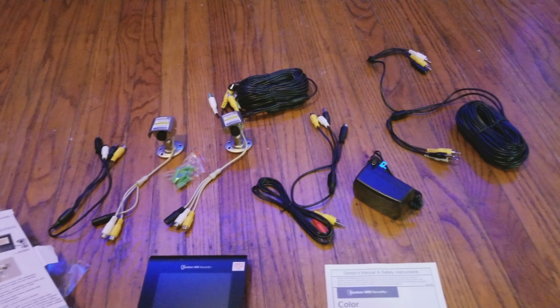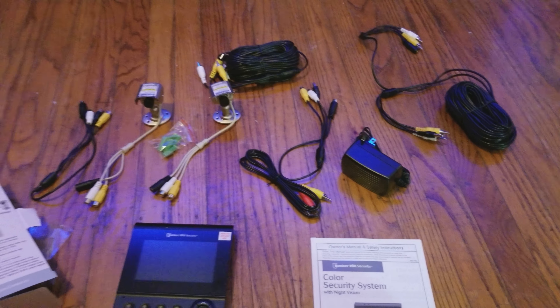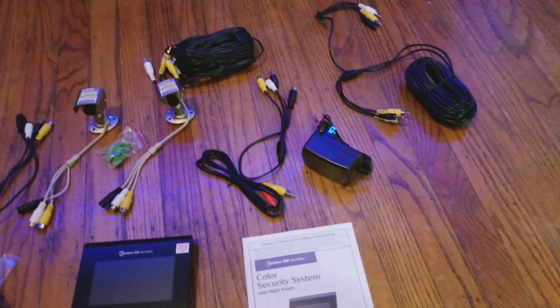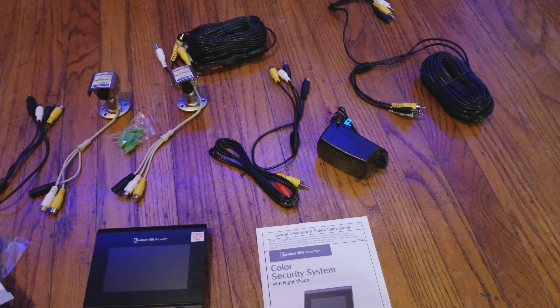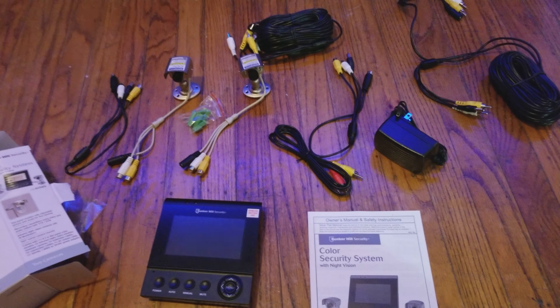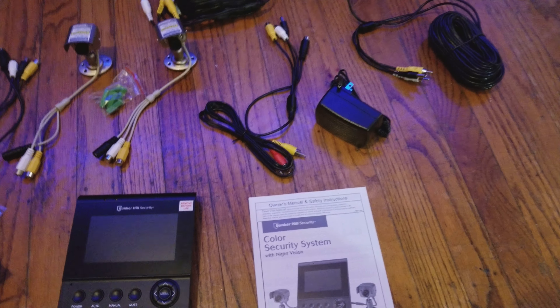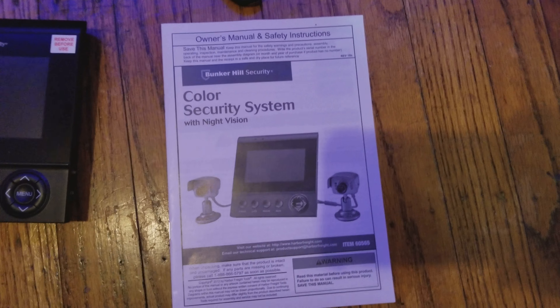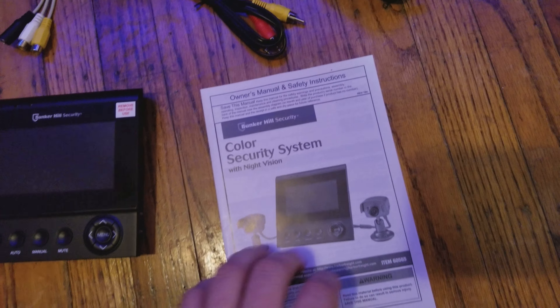Hey guys, Mike here. I figured I'd do kind of an unboxing — even though it's already unboxed — video about this entry-level, very entry-level security system. I purchased this today at Harbor Freight. This is the Bunker Hill color security system with night vision. You can check out the box right here.